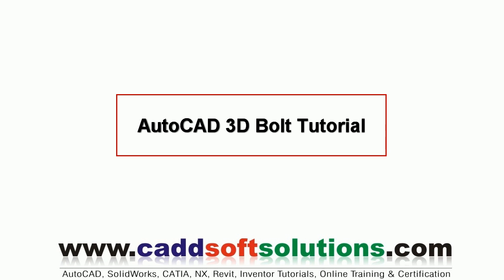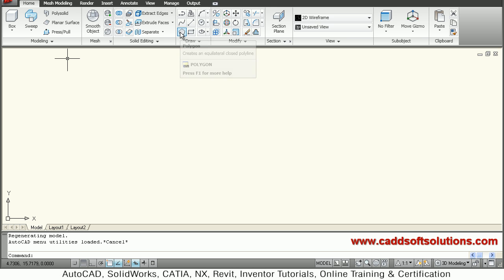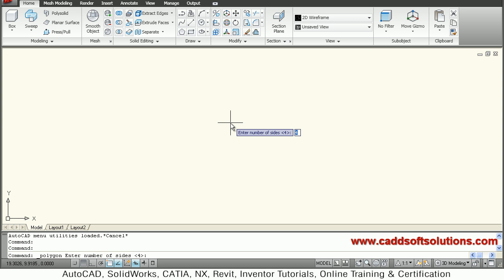In this tutorial, we want to create a 3D bolt, so let's start. We are in 3D modeling already, so at first we will create a polygon. We want to create a bolt of M24, that means we will have to create a polygon of 48 dimension — that is, face-to-face distance is 48.